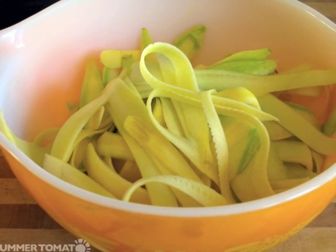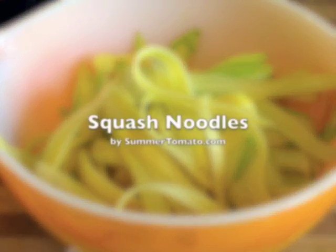Do not overcook them. Thank you for joining us today to learn how to make squash noodles at Summer Tomato.